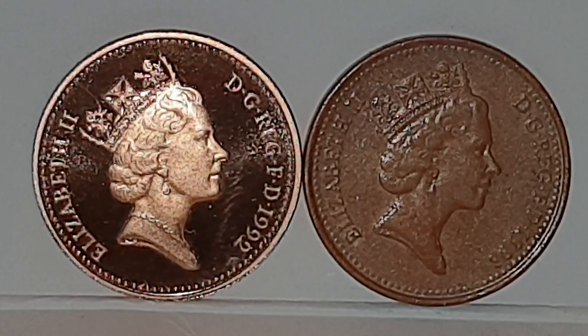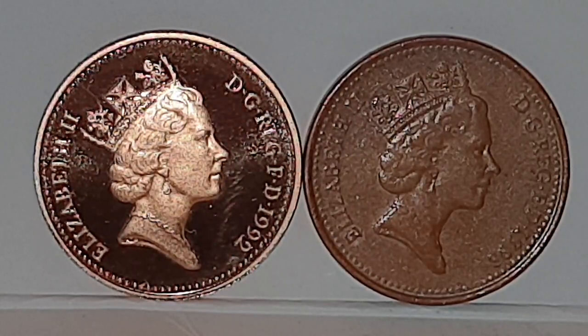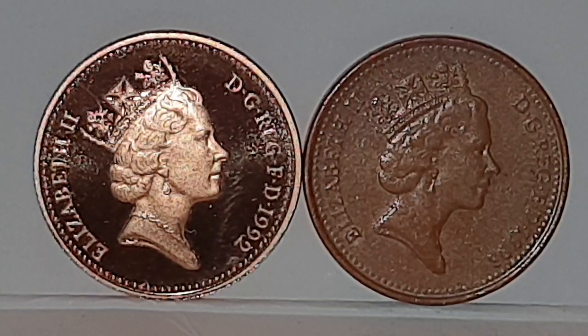Hi everyone, welcome back to Coin World UK. I'd like to talk to you today about the 1992 one pence proof coin. I was going to do the 1992 comparison but I dropped my penny and it rolled, so I'm using the 1993 just for demonstration purposes. The 1992 and the 1993 circulated coins are exactly the same apart from the numbers.